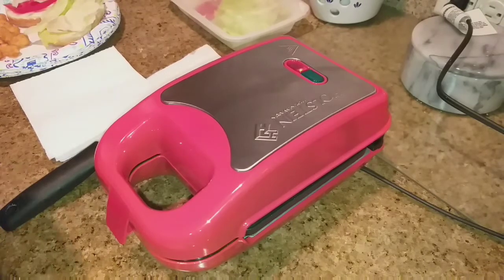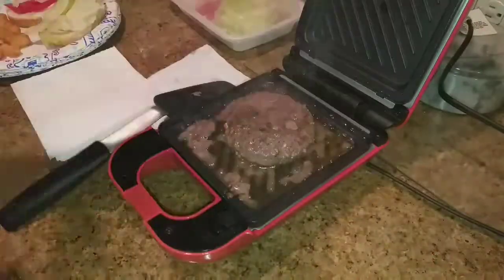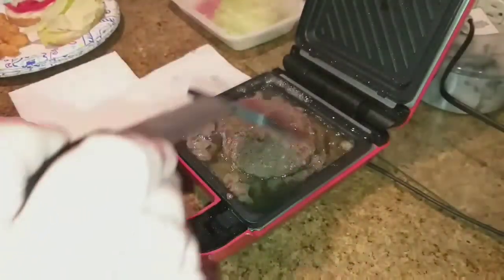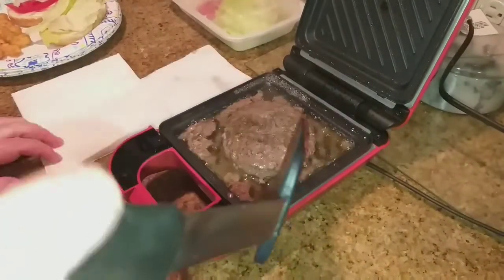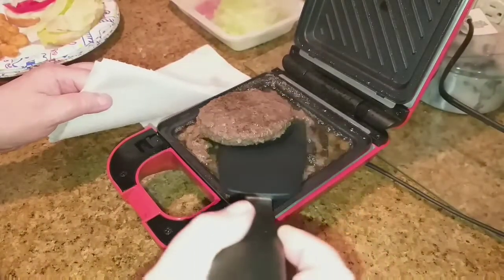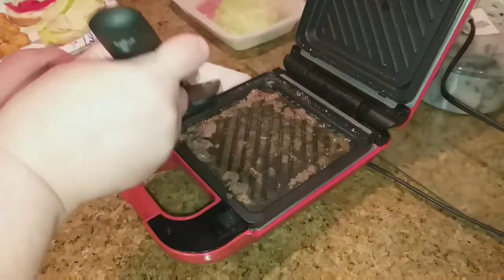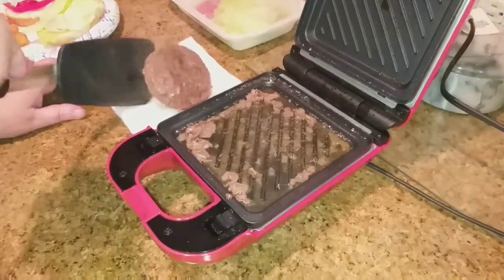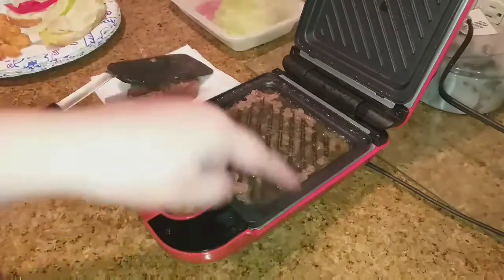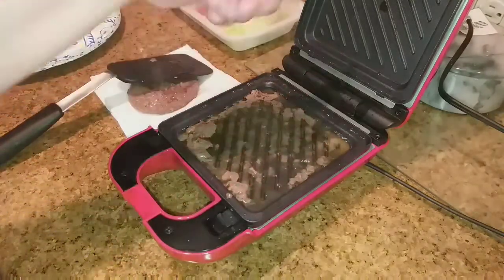Okay guys, let's check the burger. That looks pretty good — it looks done! I'm going to put it on some paper towel to get rid of some of that grease. Look at all that oil, but it didn't spill out. I'll be able to pour that out into the trash and then just pop the plates out to clean them.